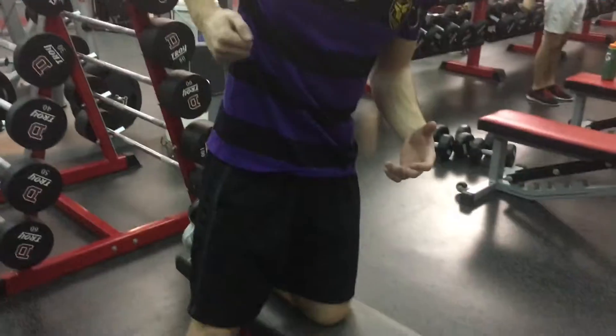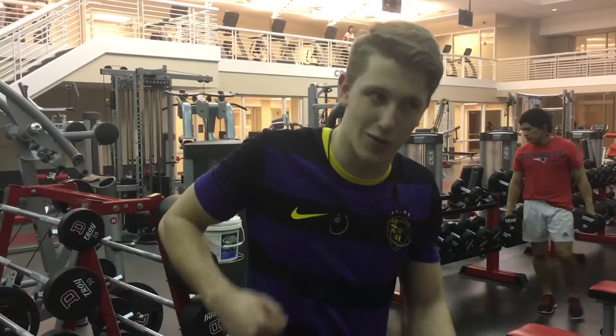Today we're just going to do some dumbbell rows. I like to call them lawnmowers because you kind of just go and rip them up like a lawnmower — like you're trying to start a lawnmower.